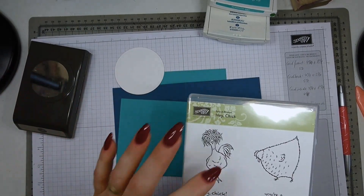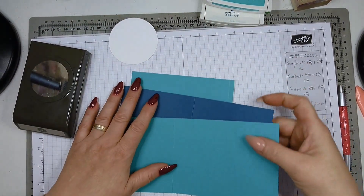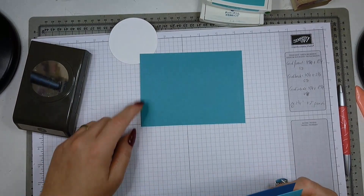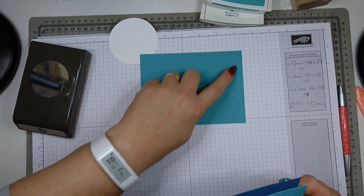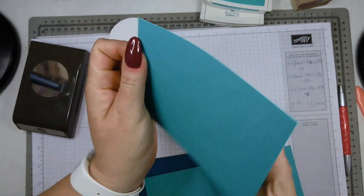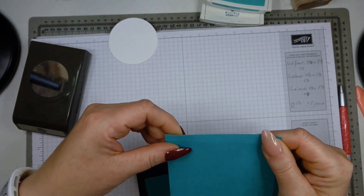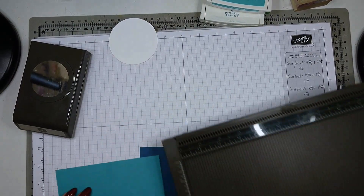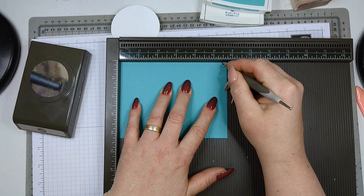Your card consists of three pieces. The card back is four and a quarter by five and three-quarters inches, and you score it at five and a half, creating a tiny little flap. Let me burnish it — actually the score line didn't work well, so I need to score this again. So it is five and three-quarters and you score at five and a half to create that small flap.